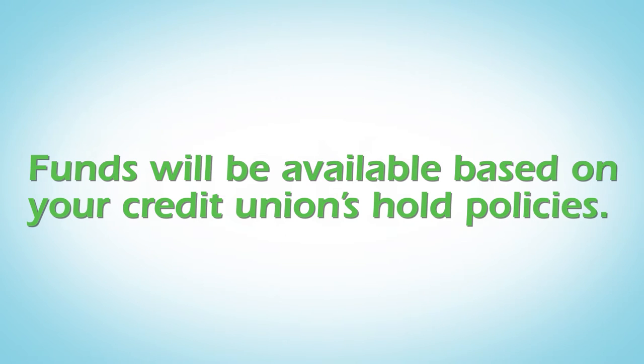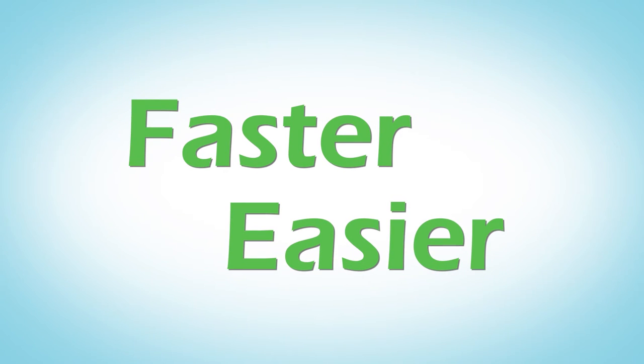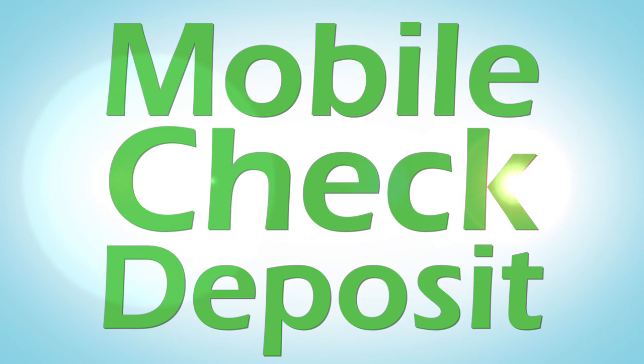That's it! The photos and information are securely transmitted to your credit union. Depositing checks made faster and easier with Mobile Check Deposit from your credit union.